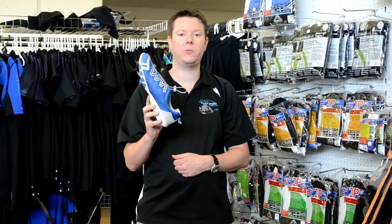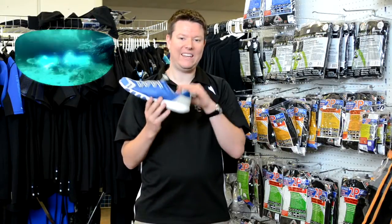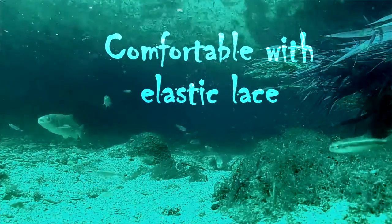If you're after a nice comfortable set of aqua shoes, these are it — the Landon Sea Mariner Aqua Shoes. Easy drainage with slots in the soles, mesh inner, non-marking sole also.